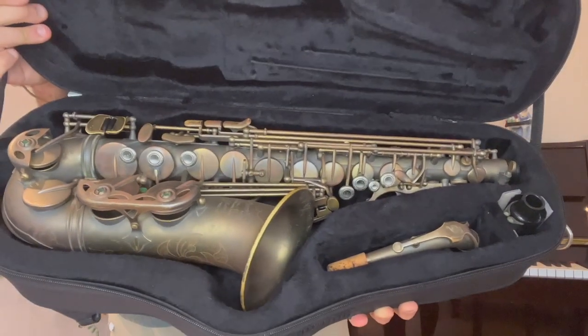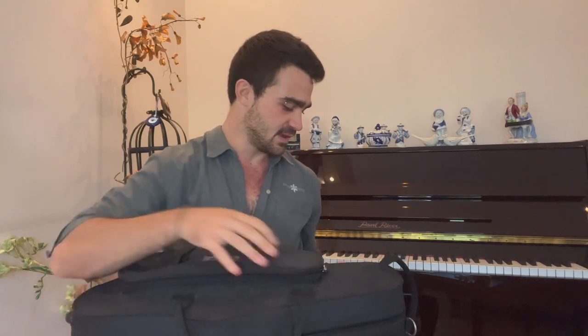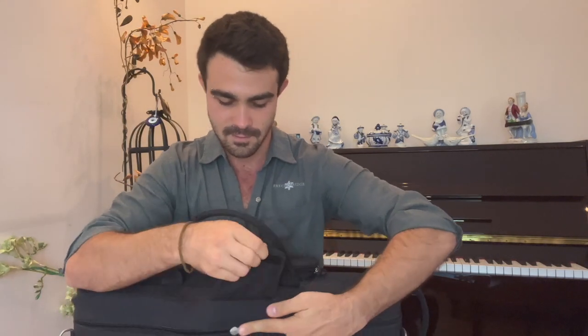Here we have my saxophone cleaned up and put into my saxophone case — I zip it up and I'm ready to go to my next gig. So throughout this module, we looked at different parts of our saxophone, how to put our saxophone together, our left hand position, right hand position, our posture, the basics to our embouchure, and how to pack up our saxophone.